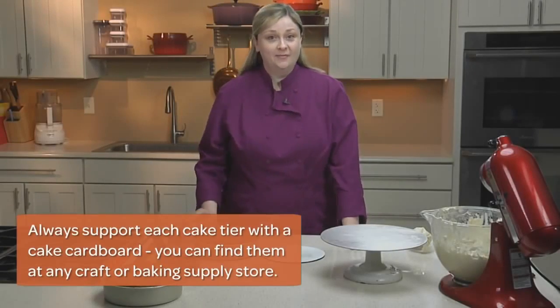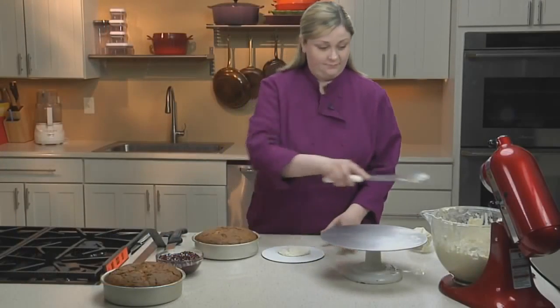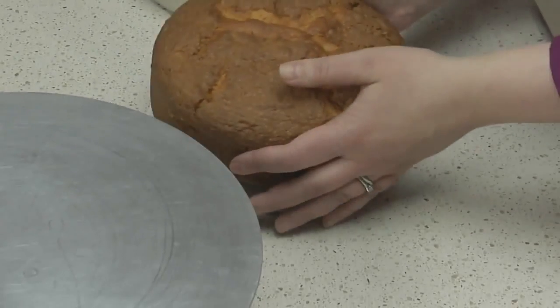First, smear a dab of buttercream onto your cake board. Next, unmold your cake and place it onto the round.